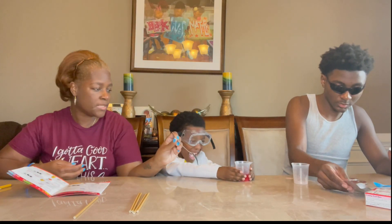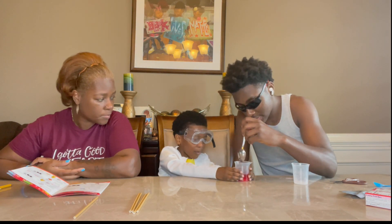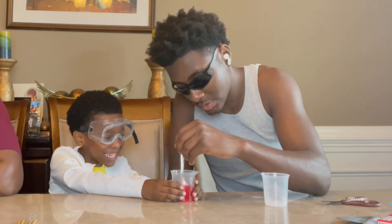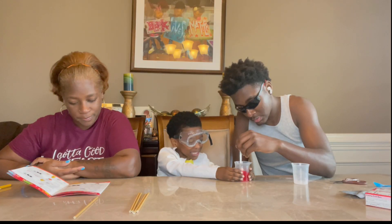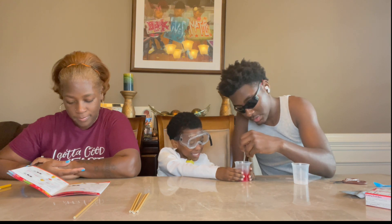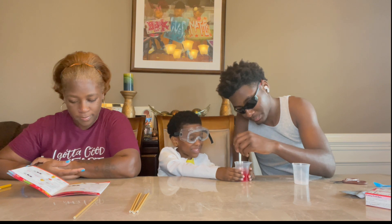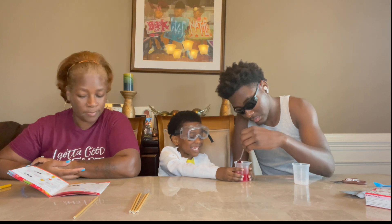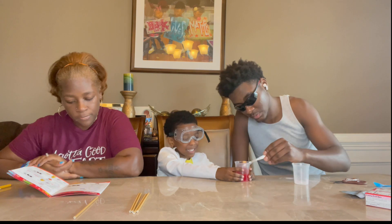Stir for 20 seconds. Count for me — ready, set, go! One, two, three... all the way to twenty seconds. Okay! Now we have to microwave on high.